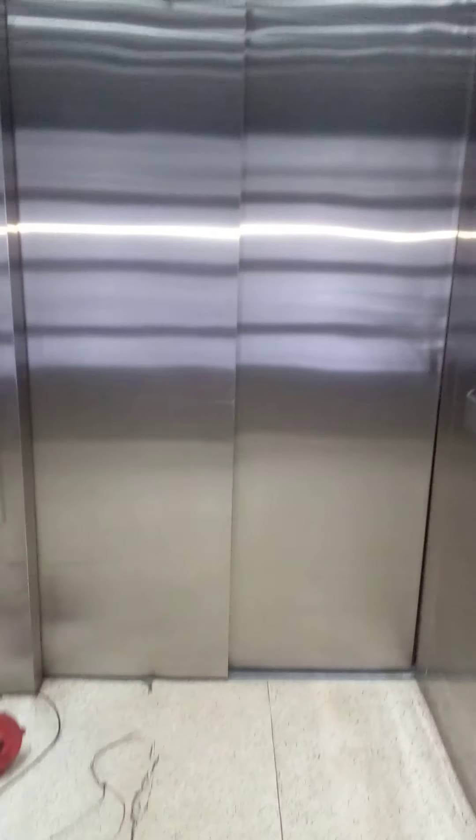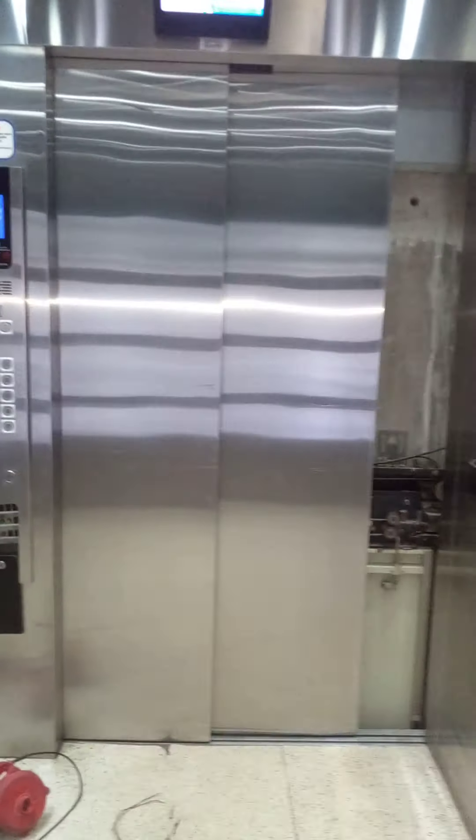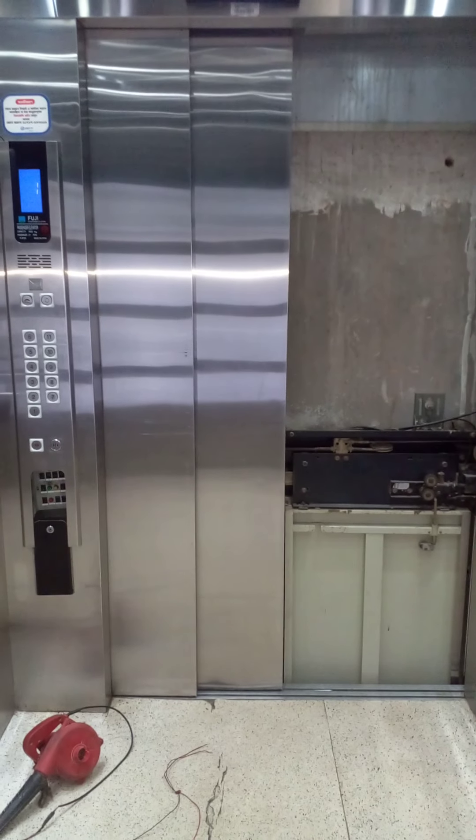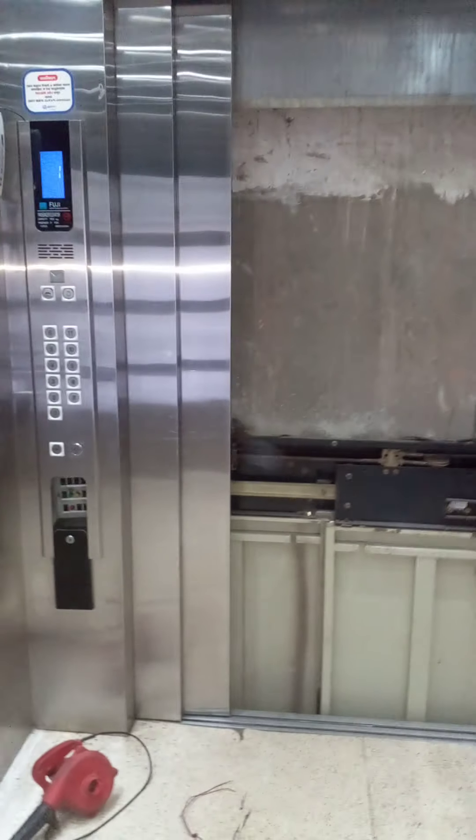A ceiling. Side one. Door — side opening door. Side opening door.